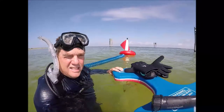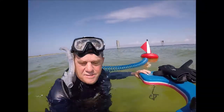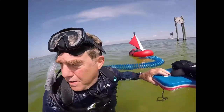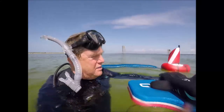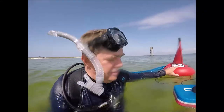I'm out at the snorkeling reef in Pensacola — at West Park, I think it's called West Park. You can see the beach is right there. I've got the little metal detector. It's working great. I'll do a little bit of video down below to show you how things work.